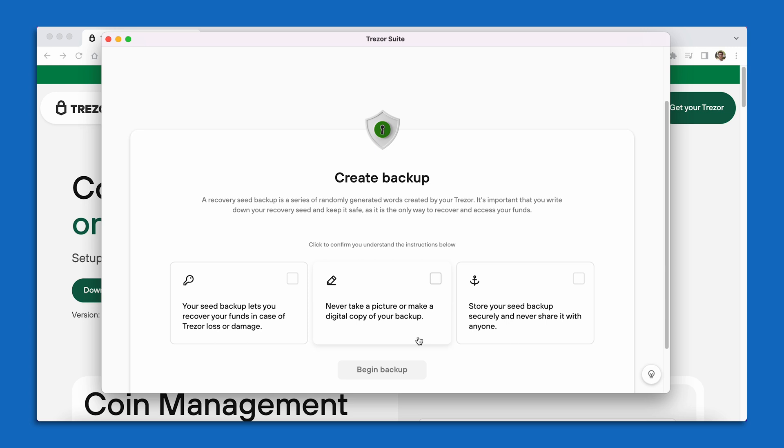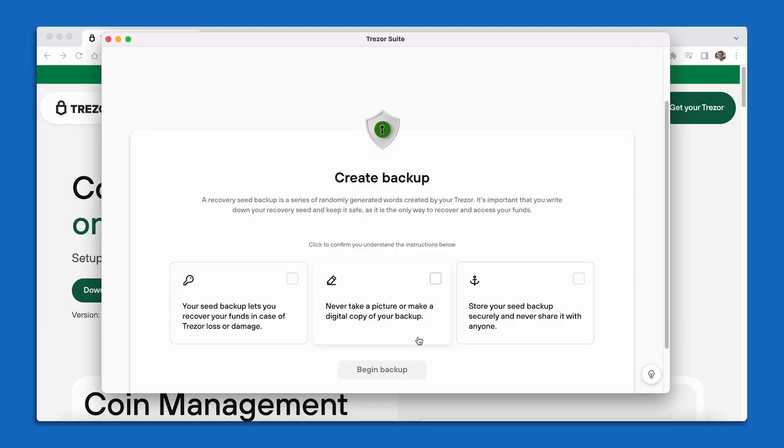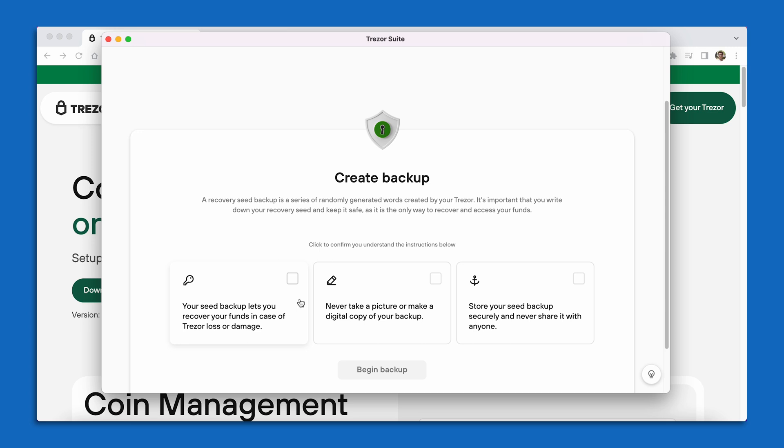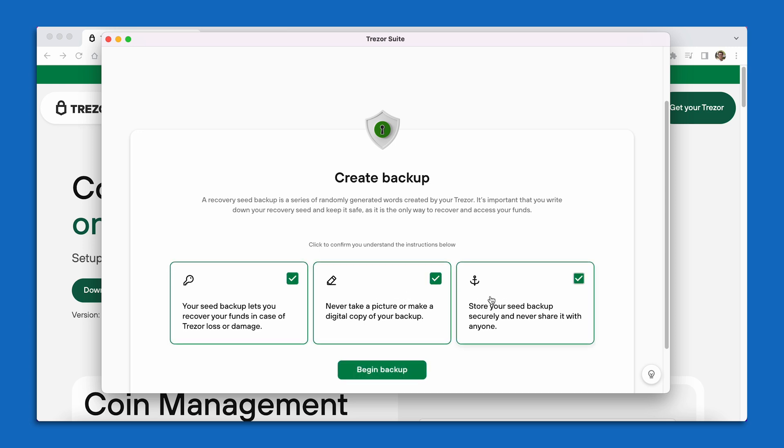Going from left to right: the first checkbox says your seed backup lets you recover your funds in case of Trezor loss or damage. The middle box says never take a picture or make a digital copy of your backup — this is incredibly important, because anytime your seed phrase words are exposed digitally, that's an opportunity for somebody to steal your Bitcoin key. On the right hand side: store your seed backup securely and never share it with anyone. I'm going to click on each checkbox to confirm I understand, and the Begin Backup button will turn green. I'll go ahead and select Begin Backup.